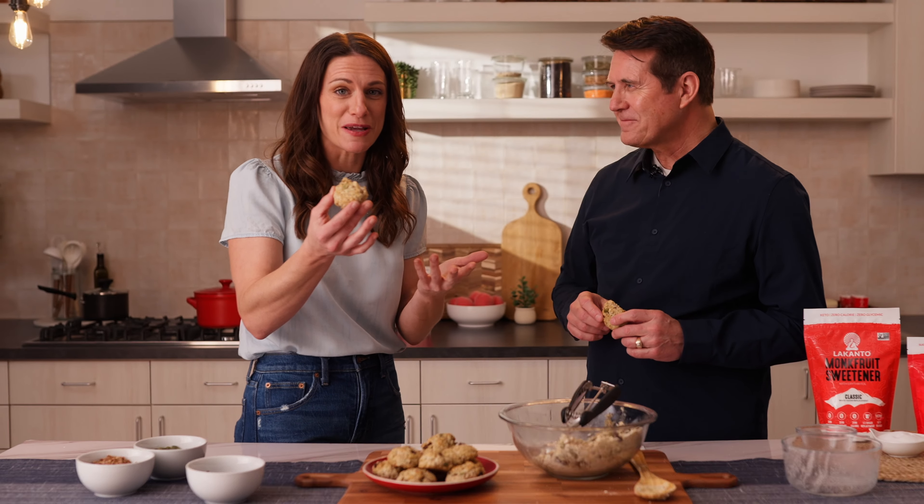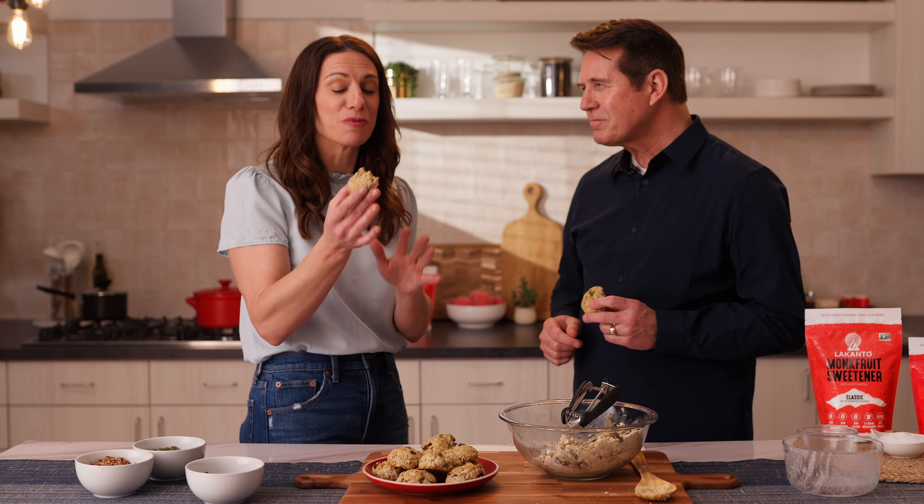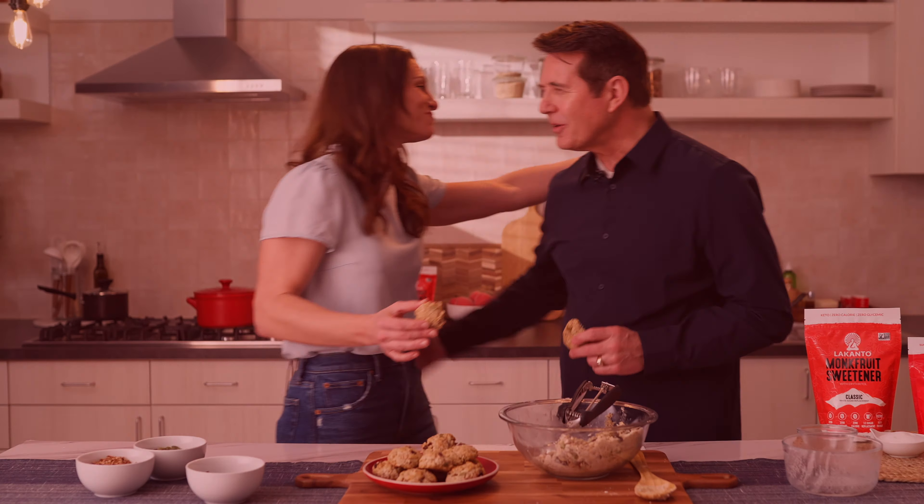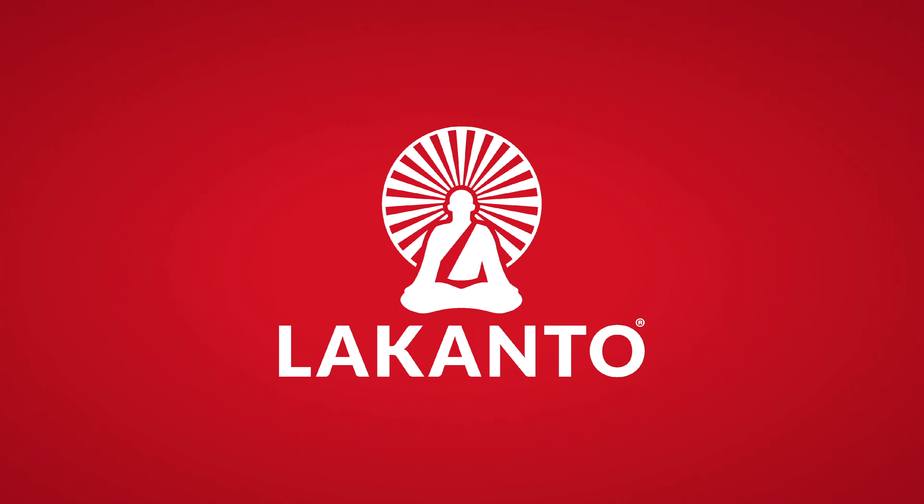These cookies are really amazing and I want you to try them. So make sure you go and make your everything cookies. Thank you for joining us, Joel. You're welcome — so good to have you. Love being here.